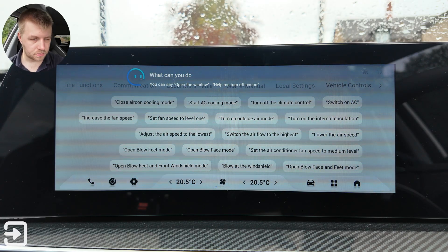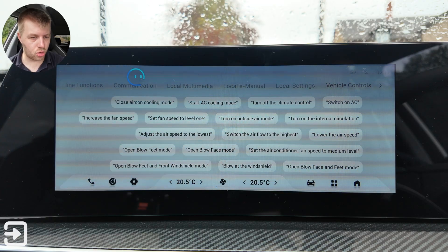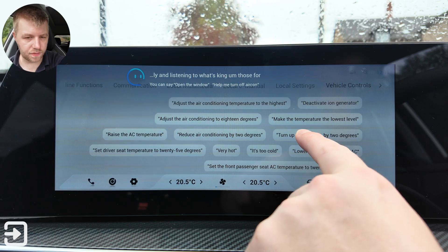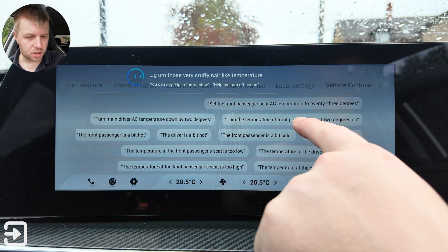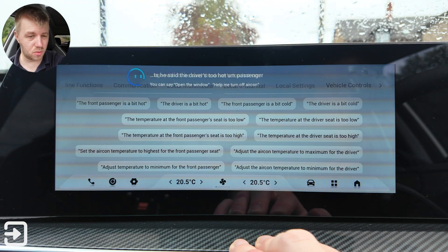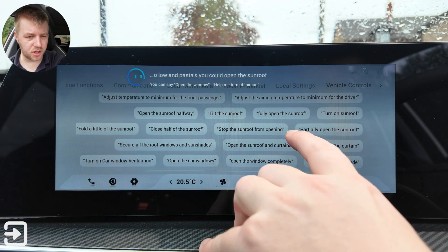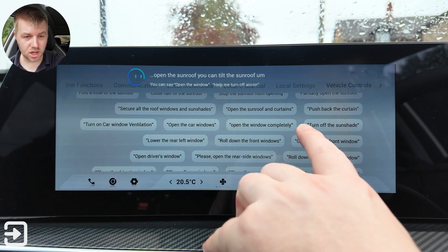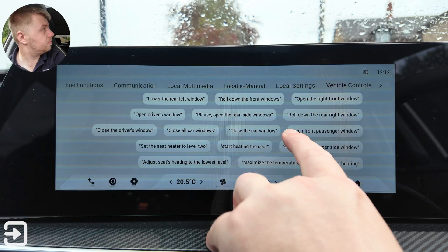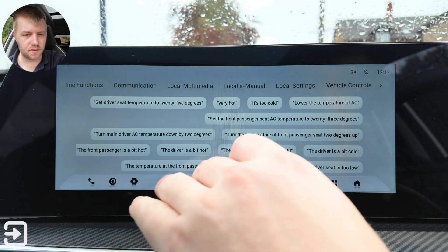It looks like you can control the air conditioning mainly. It uses basic language — you can say the driver's too hot, the passenger seat temperature's too low. You can open the sunroof, tilt the sunroof, or push back the curtain which is the blind on the sunroof. It's actually opened the sunroof now — all quite nice features in there.